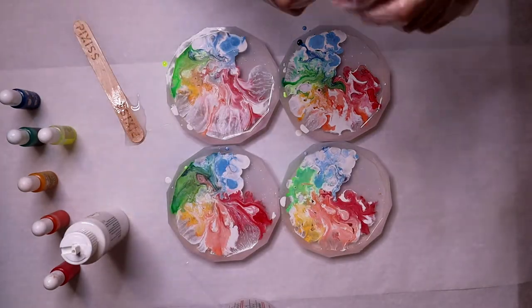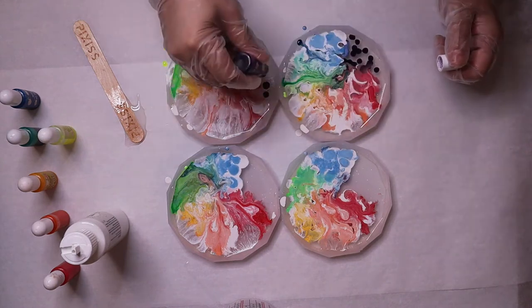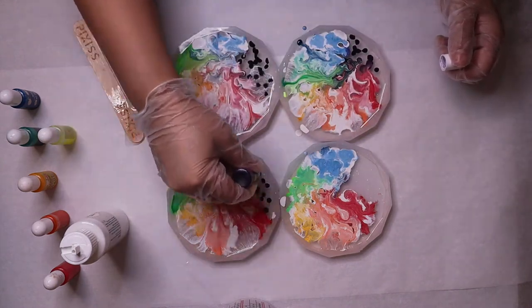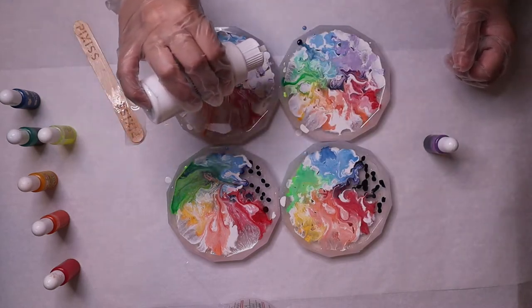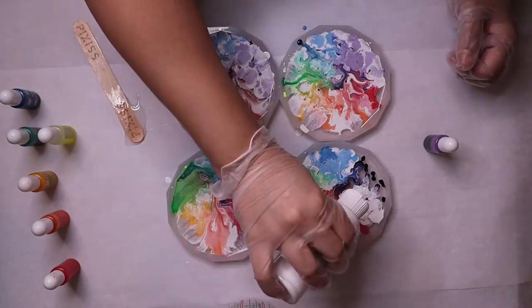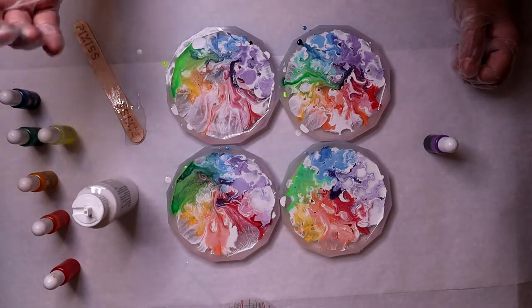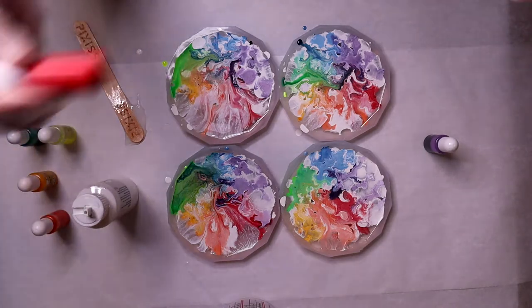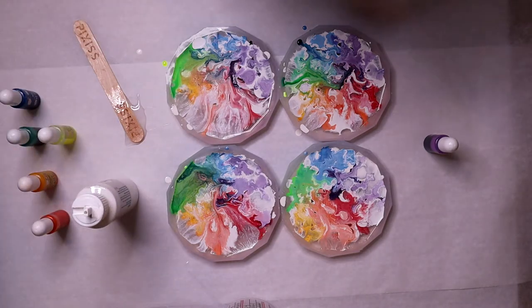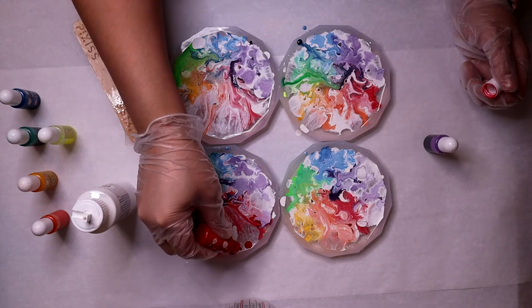Okay, last color is purple. Does anyone know what happens if it looks kind of clear in one section — if you add more color and then more ink sinker, does that do anything? I guess I can try, right?